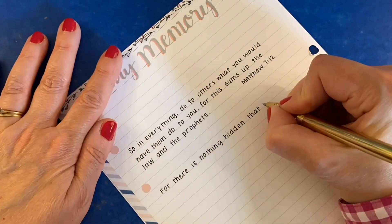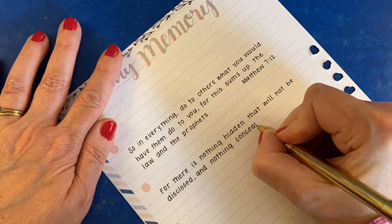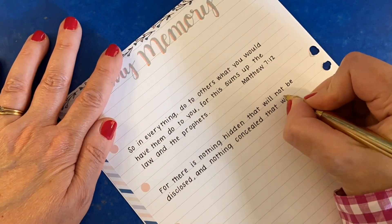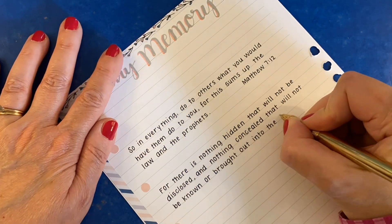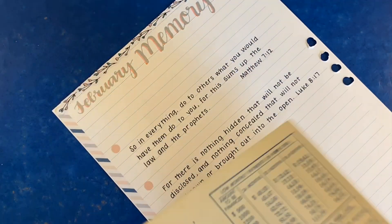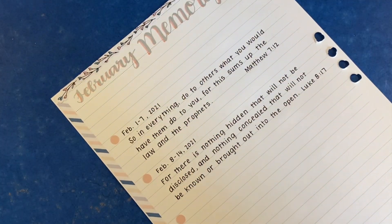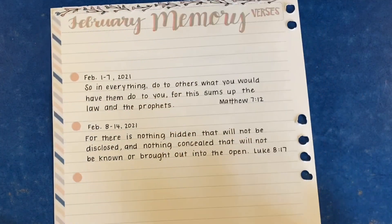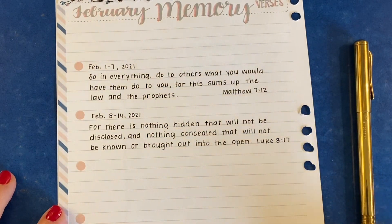I set aside a page beside the dashboard spread in my weekly planner to log my memory verses, and I neglected to do that last week — so I'm adding last week's verse and this week's verse. If you've been following me on Instagram, you might have seen that I decorated this page differently in my daily life planner. This one is my weekly life planner, so it has a different setup than my daily life planner.